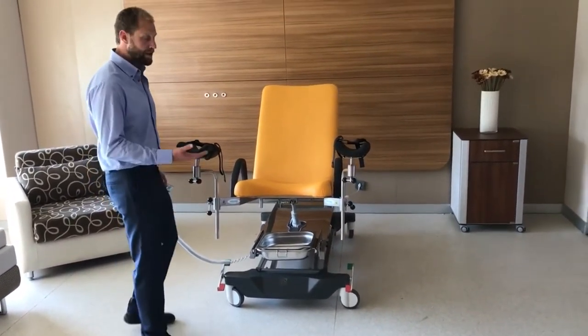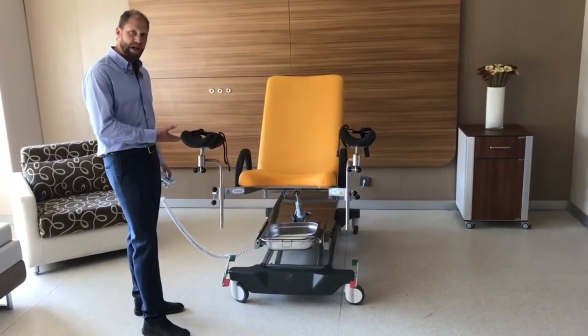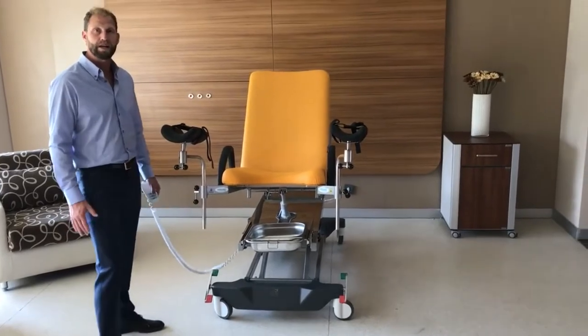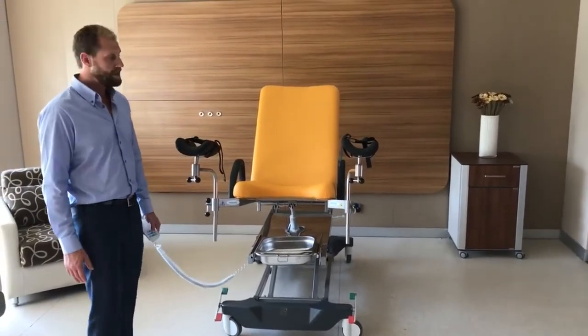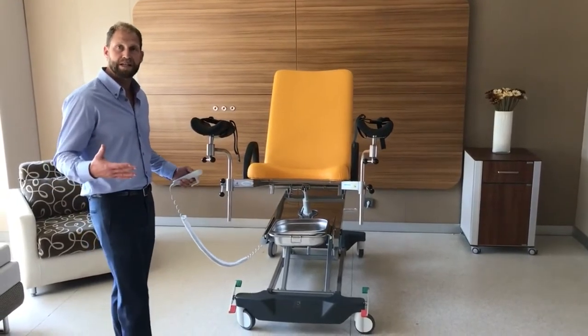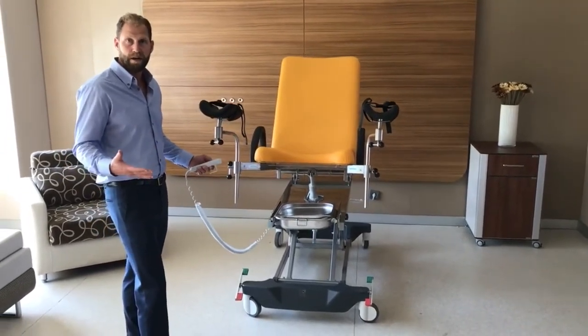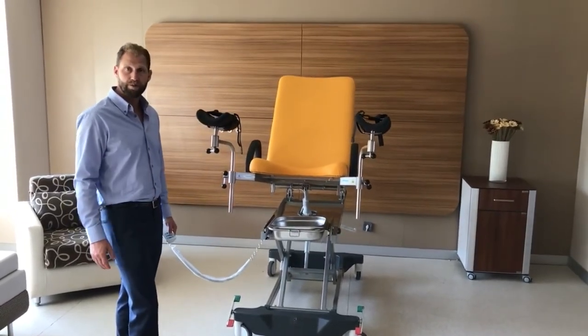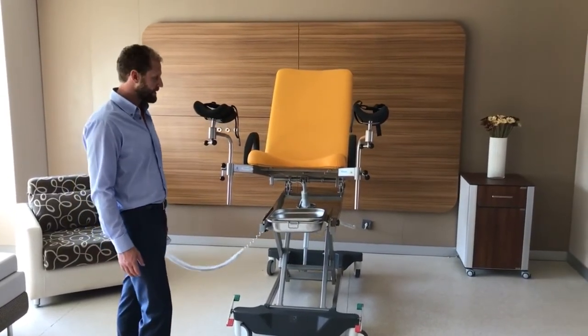As you can see from the side, this is a scissor function, so it goes up to a very high height of 130mm. Whether standing or seated, the physician has access either way, and you can position however you like. Of course, you have the removable knee braces, which makes it very convenient.